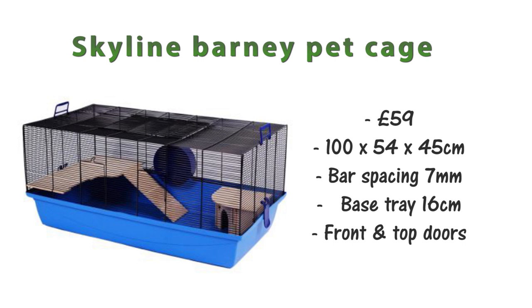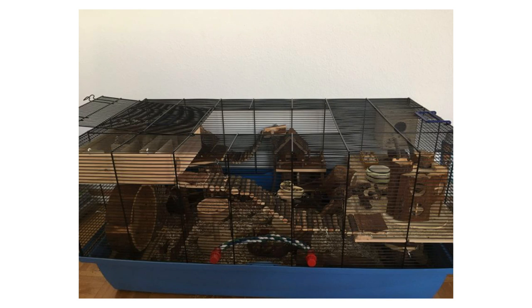Another large wire cage is the Skyline Barney pet cage, at about £59. This one is 100 by 54 by 45 centimeters. The bar spacing is about 7 millimeters, the base tray is about 16 centimeters, and it has a front door and a large top door giving plenty of access. It comes with wooden shelves — I recommend taking these out, as once your mice pee on them they will start to stink, though you could treat them to make them waterproof.